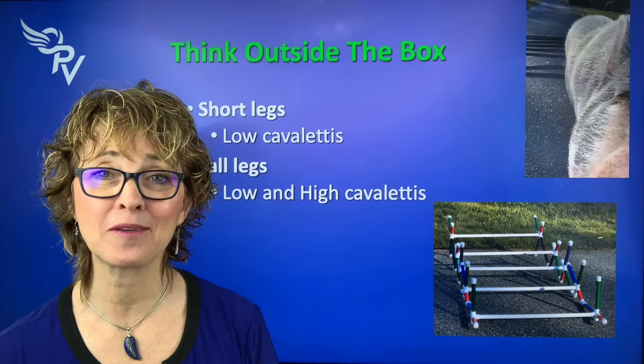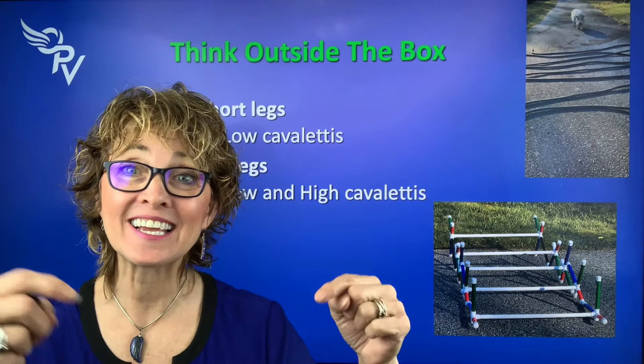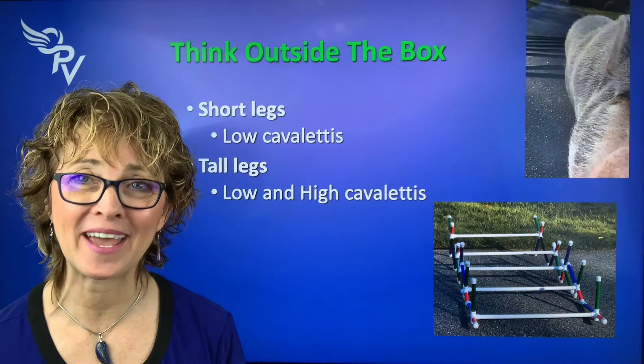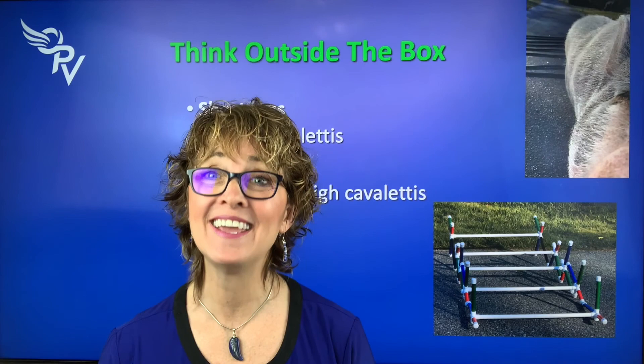If you like these Cavaletti Jacks and want a set for yourself, click on the link below and we'll send you to where you can order one. They're lots of fun, color coded, and easy to use right out of the box. I'm Dr. Lori McCauley from Optimum Pet Vitality. I hope you had fun, learned something, and I'll see you next time.